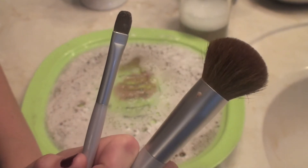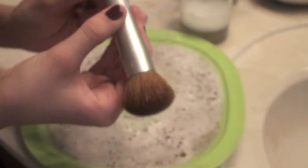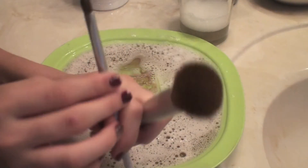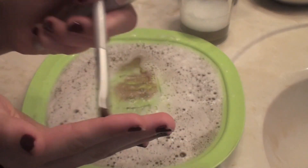Do you know which brushes you clean side to side and which ones you go in circular motions with? The ones that don't have a dent on the barrel you go in circular motions, and the ones that do have a dent right before the brush bristles you go side to side.